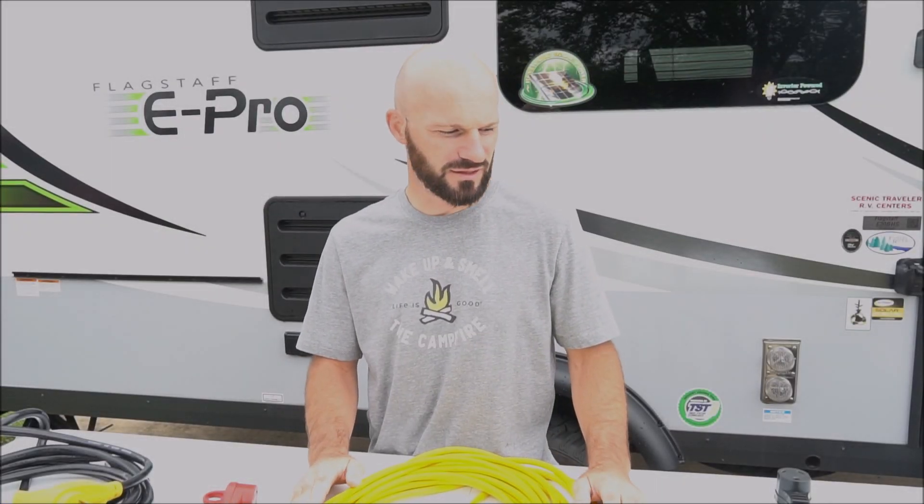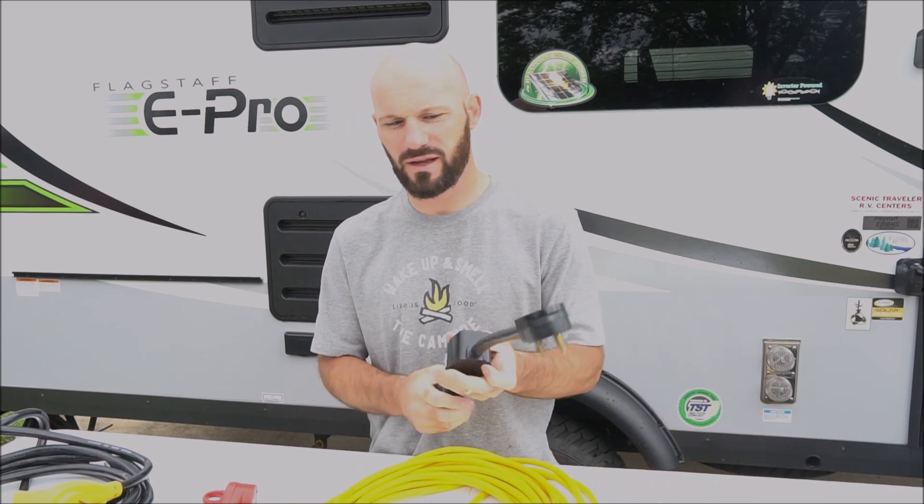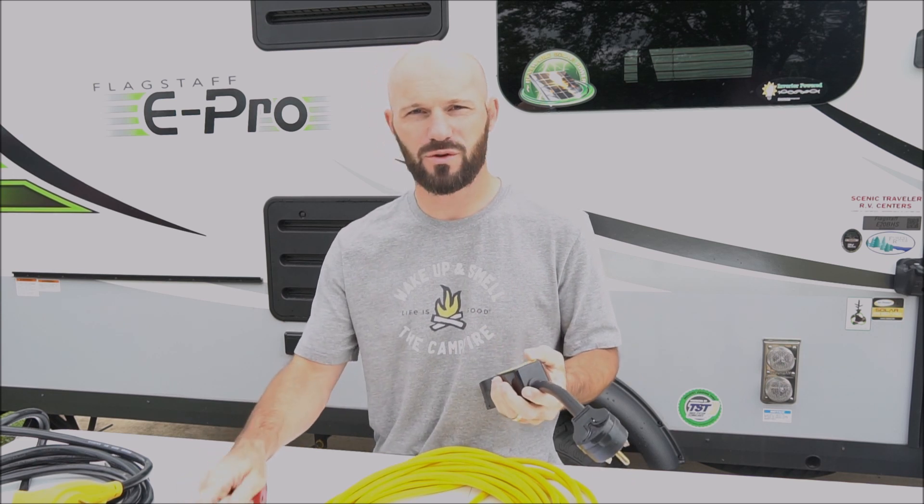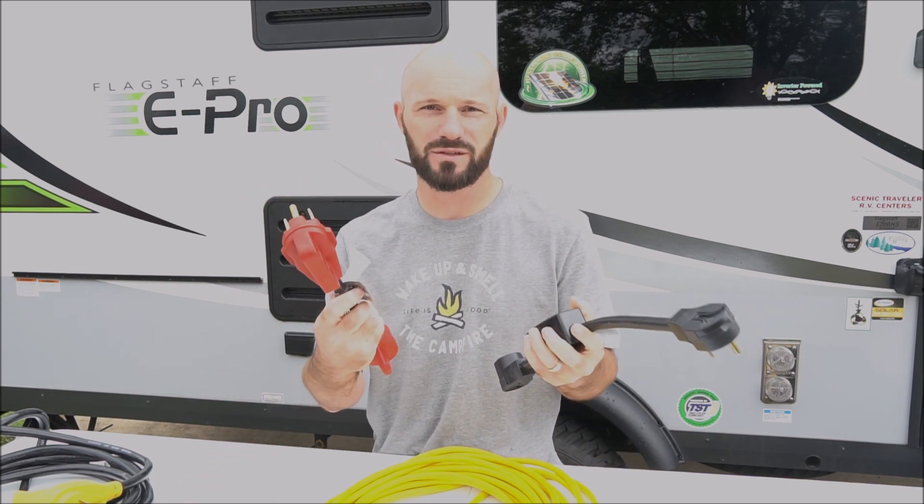Alright, that covers all the electrical stuff. I'm going to go around and hook our camper back up because I disconnected this morning. We're just running on battery power right now and I can show you how we use both of these adapters. So let's get our camper hooked back up.